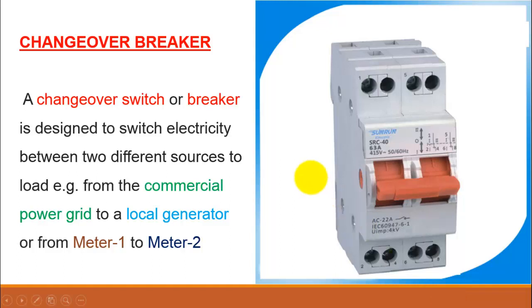Hello viewers, welcome to another video. In this video we will learn about the changeover breaker or the changeover switch, and we will see how to wire up this changeover breaker in order to transfer electricity from one source to another. Let us first see the definition of this changeover breaker.